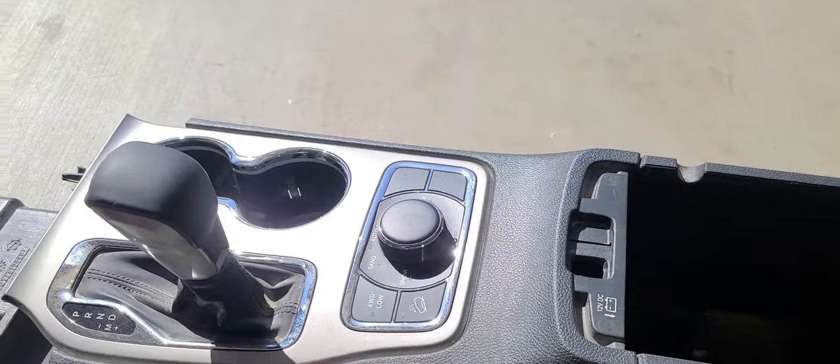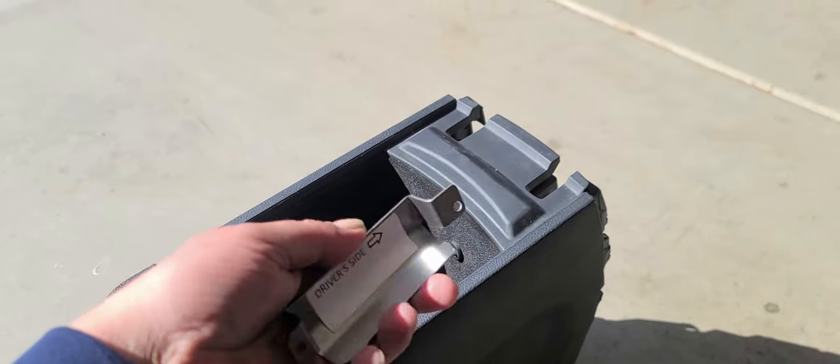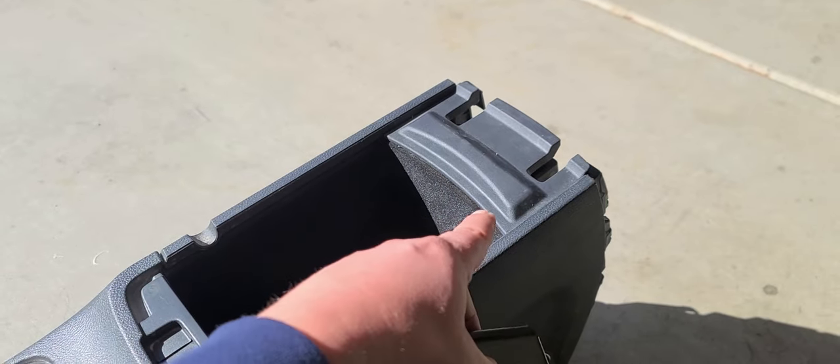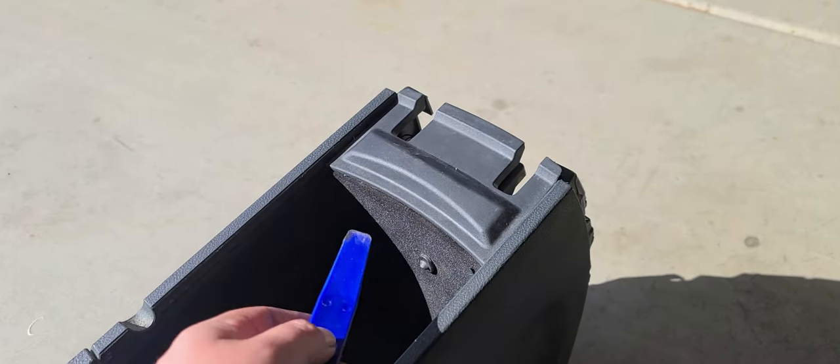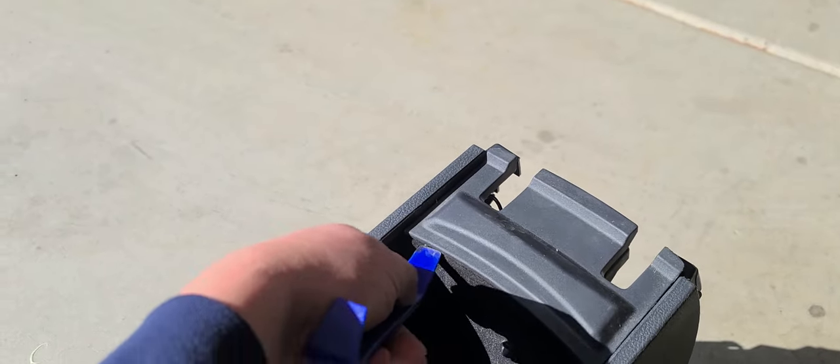So in this case, if I'm sitting here, the driver's side would be over here. Let's go ahead and get started — we're going to have to remove this cover. We suggest using a plastic pry tool. What you're going to need to do is pry underneath this cover.